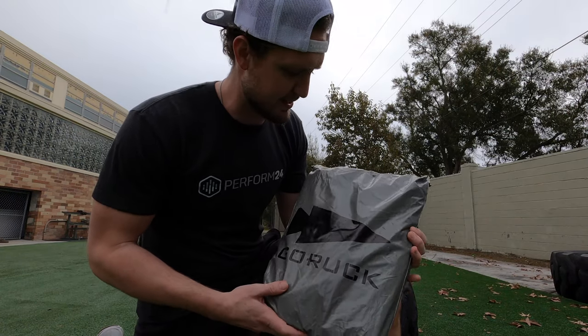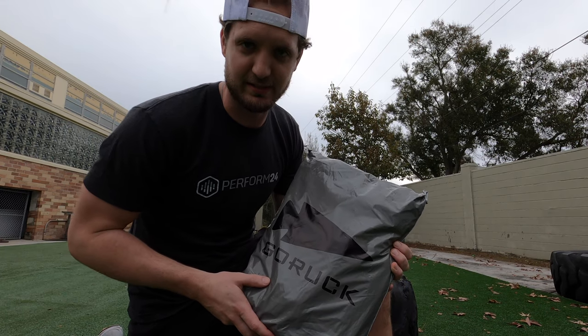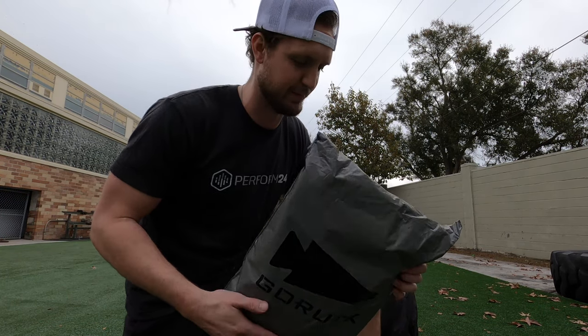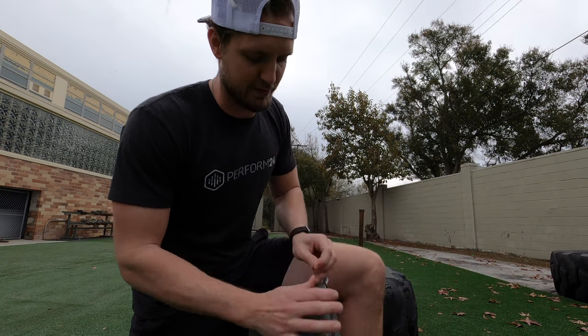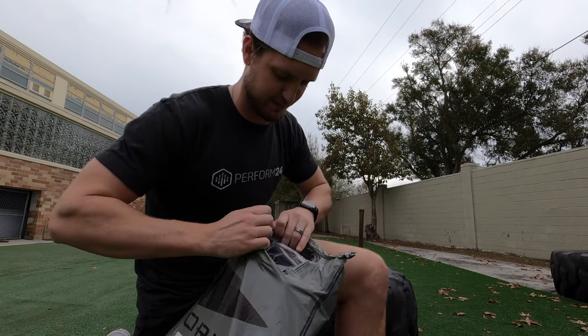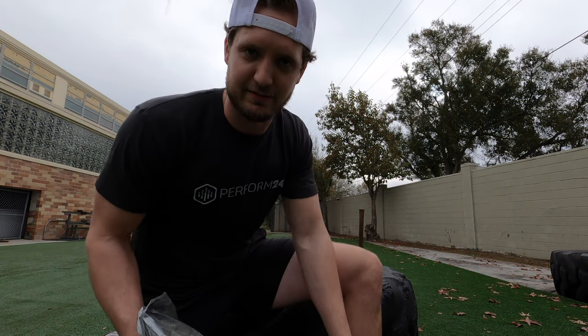So let's not waste any more time — let's open this bad boy up. We got this nice packaging. GORUCK is in Jacksonville and I'm in Tampa, so shipping was extra fast for me. I know a lot of other people who don't live quite as close have also said that the shipping has been fast, so I think that's just a universal standard for GORUCK.